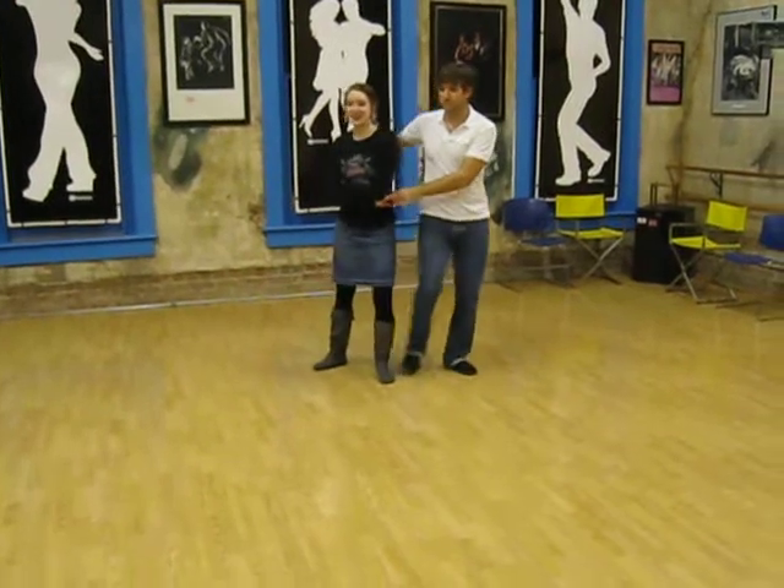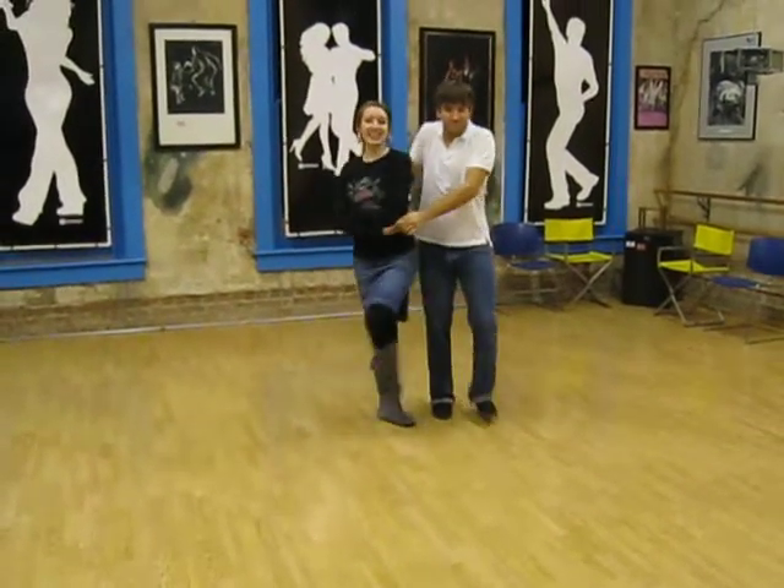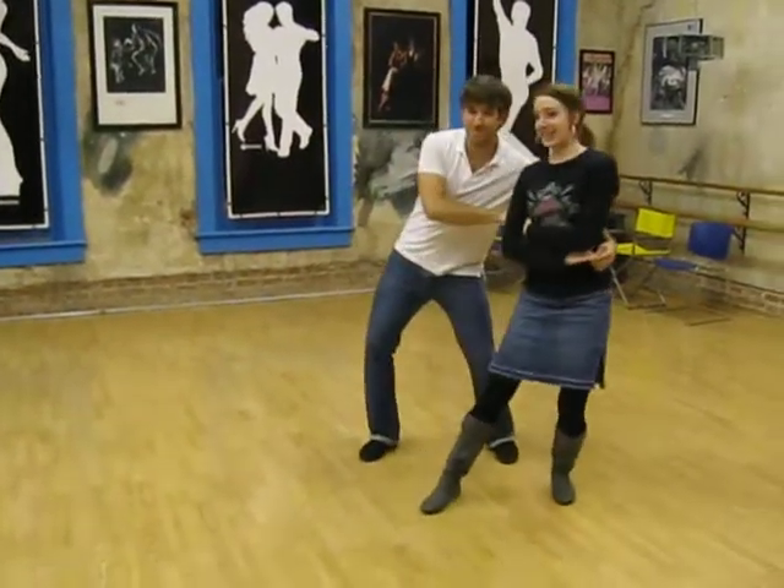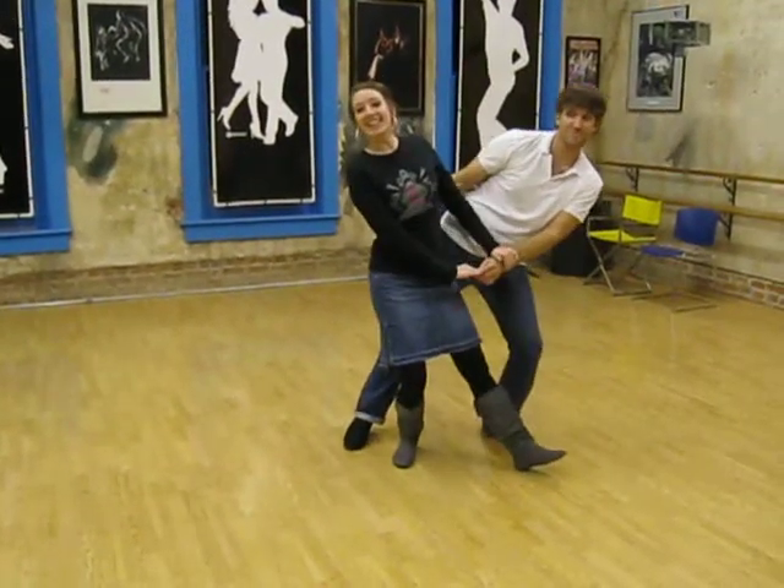There are more East Coast videos and dance tips at itsaboutmomentum.com, so please join us. I'm Jamie, and this is Marcus. Thank you.